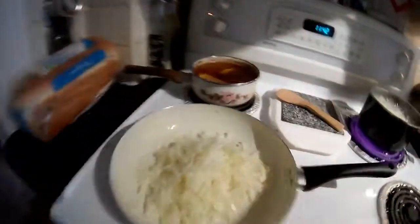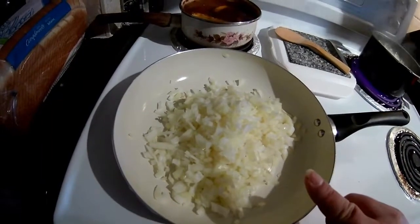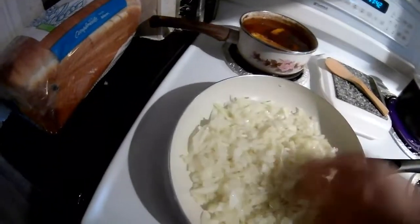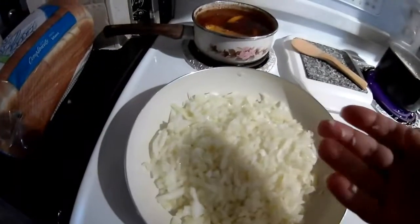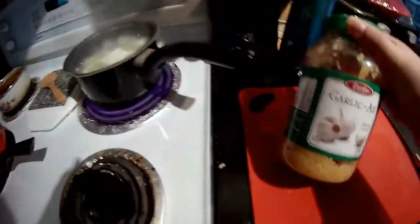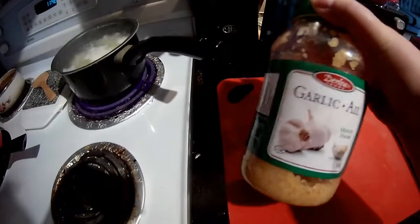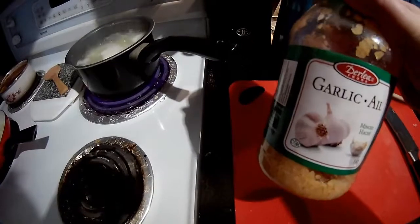I've got two onions. Some people like to use three — it depends on how much you like onions. This is my recipe that I made up. There are two diced onions. The reason I use two is because I like to add some minced garlic in with it. I usually do about two tablespoons of garlic, and then I fry it all up.